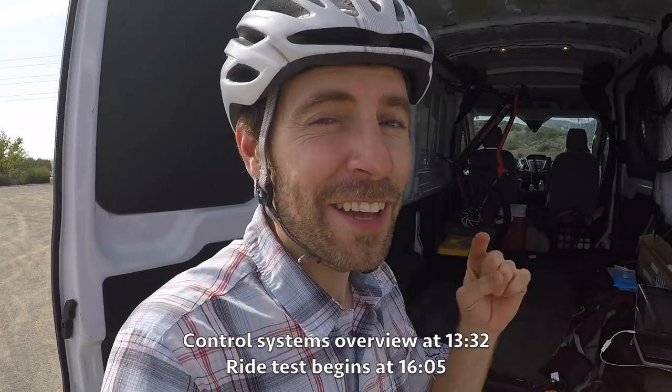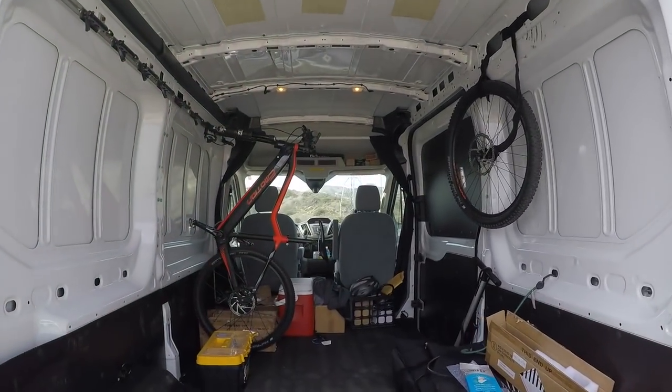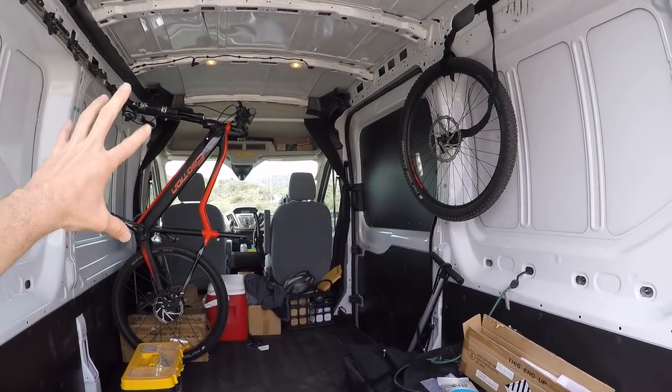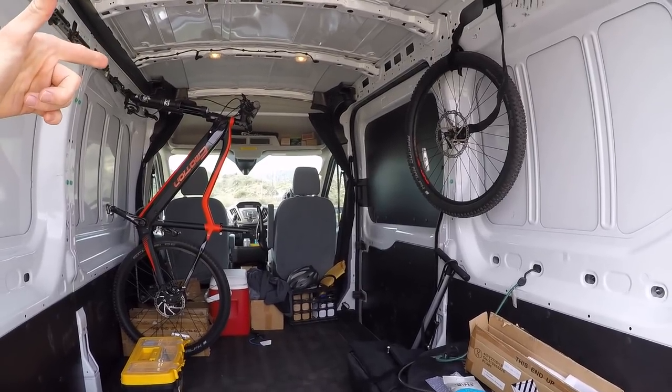Hey guys, we're in Southern California. I'm with an EZMotion rep named Joe Marcou. Check out this van. We came down here to some nice little riding spots. We're going to see those in a few minutes. But I wanted to point out that we've got a modified EZMotion Evo Cross in the van.